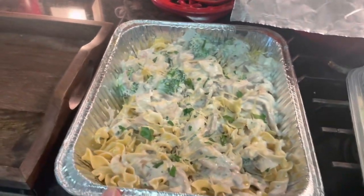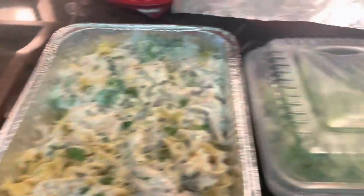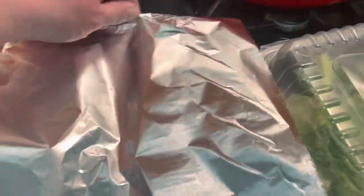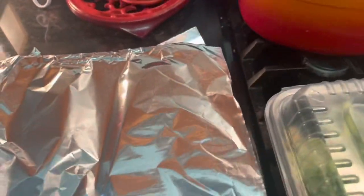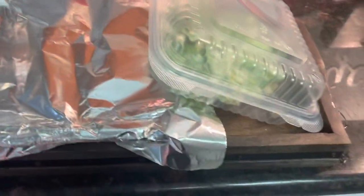I've got this all ready for the kids next door — we pass meals back and forth, so I buy these in bulk. I put the salad in this container and I'm just going to cover it with tinfoil. Hard to do one-handed while recording! I'm going to put it on this tray and take it next door. And bonus — I get to see the grandkids. Ciao!